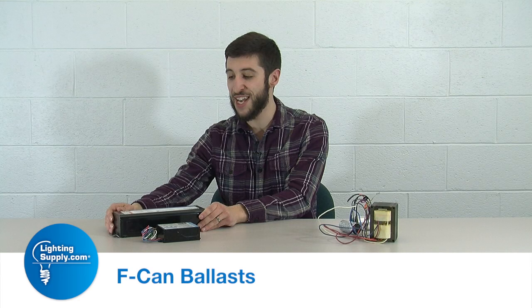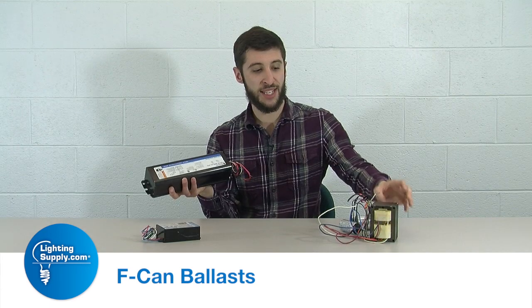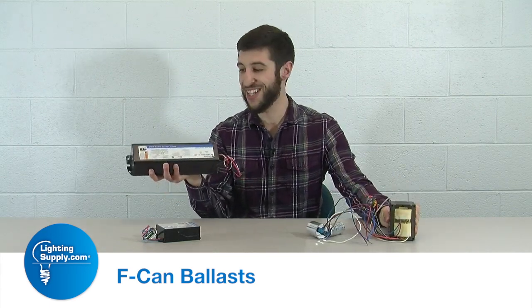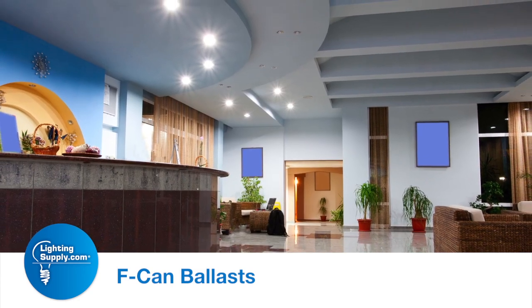An F-can ballast by its name is made to mimic a fluorescent electronic or magnetic ballast. It is called a potted ballast because it has the same components as the core and coil that are encased in this nice can. Some of the applications would be for indoor use and vestibules for recessed cans.